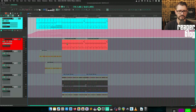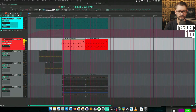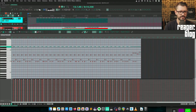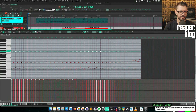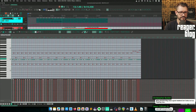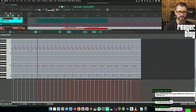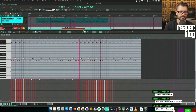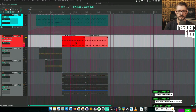Let's take these two velocities down. The drum map is different. Where is the hi-hat? I think it's just a wrong octave. There we go.